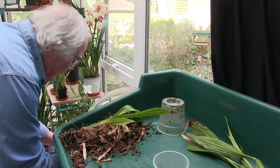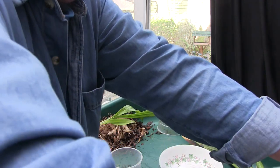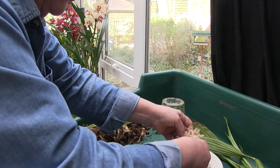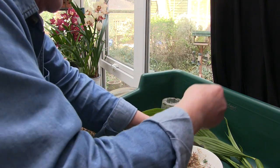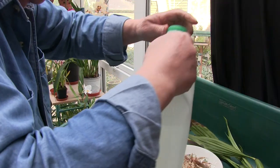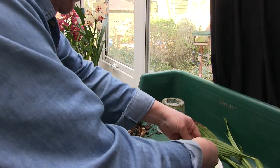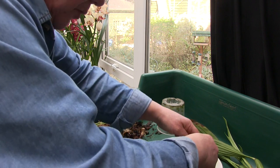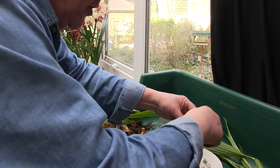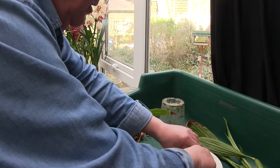Now the only thing I need to do is because I'm going to use some sphagnum moss, I need to get that moss soaked. It doesn't take long. I don't worry about having to do it half an hour before. I do get some straggly bits in it sometimes. So we get that in to soak. I brought some RO water in and get that going. Once it's wet, it will then really soak the water up. If you just float it on the top of the water dry, it can take quite a long time before it wicks up through when it's dry - not when it's wet.